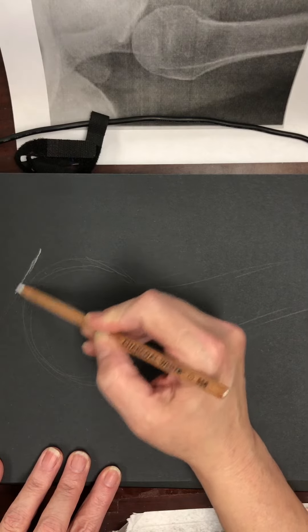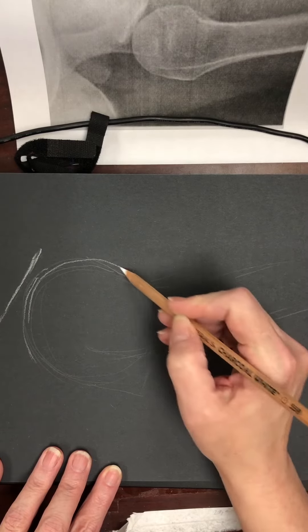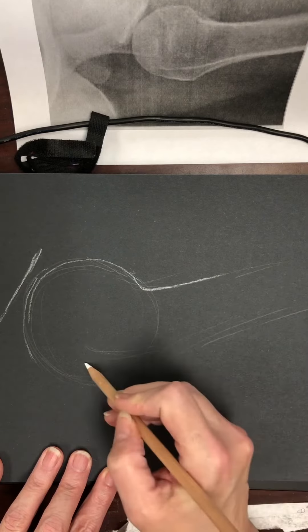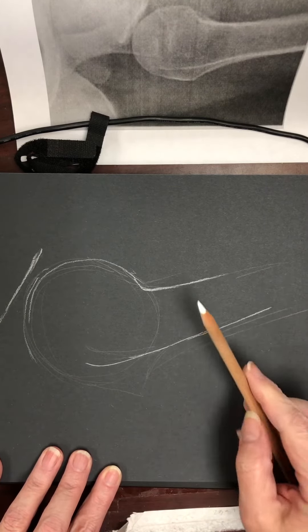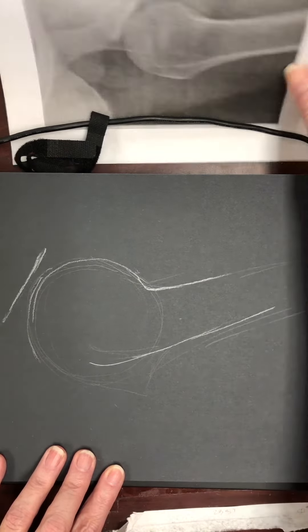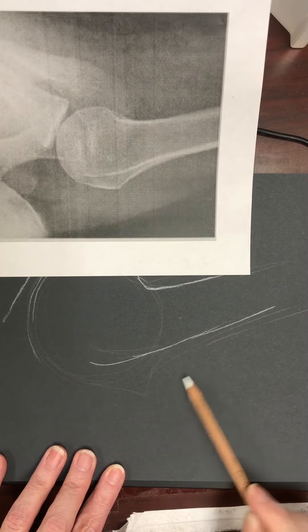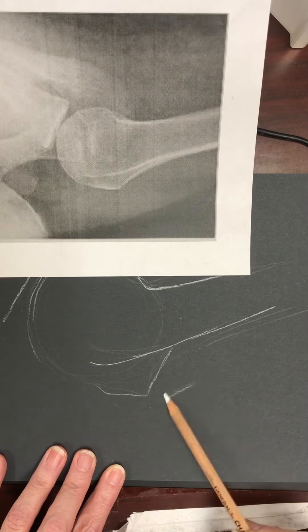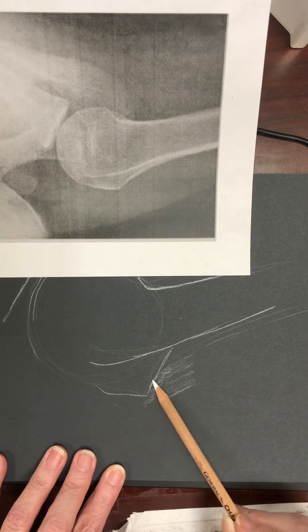When you get to the bone and put the white on it, you want to lightly sketch it in. There are going to be some areas that are fairly bright — you don't really want to blend those out too much. For the areas that are more foggy — actually the flesh — you'll use the side of your pencil with the lightest pressure you can.